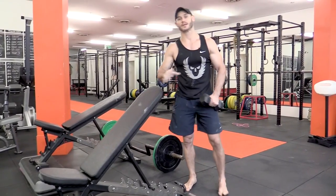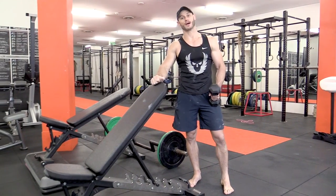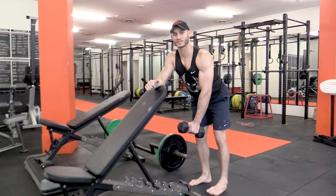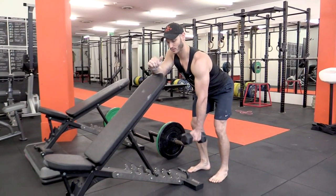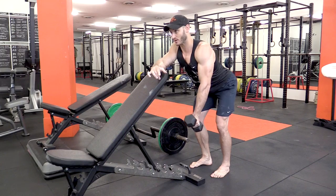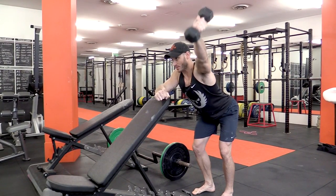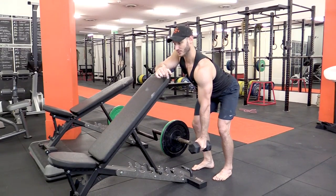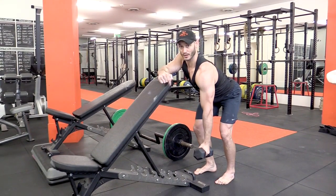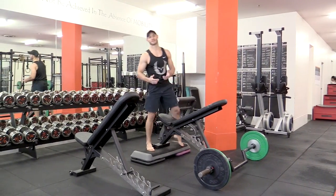The final piece of the shoulder conditioning puzzle — outside of instability work — is what we call the trap three raise. We have three variations depending on the body angle. The first and easiest is with the body at about a 45 degree angle: retract the scapula into position, load the shoulder through an active range of motion, nice and controlled, then release the shoulder. You should be able to pause at the top to confirm you have control of the weight — two-second hold, nice and slow down, then release. That is the dumbbell trap three raise at 45 degrees.